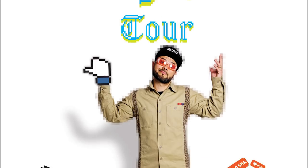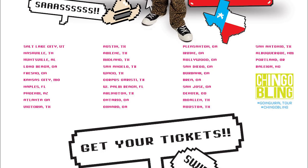Que onda mi gente, it's your boy Chingo Bling! Thank you for visiting my new channel. Before we get to the video, just want a quick reminder — we're on tour right now. We're going city to city, going viral comedy tour. I'll see you there.